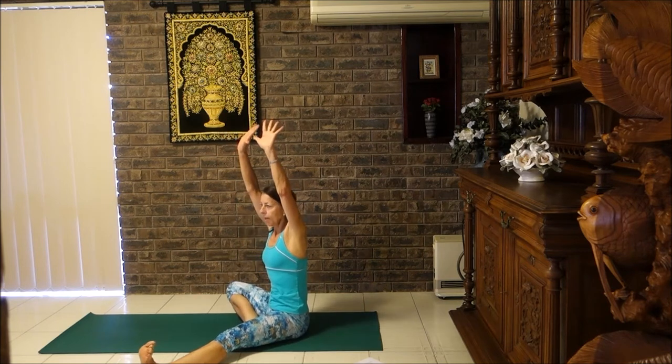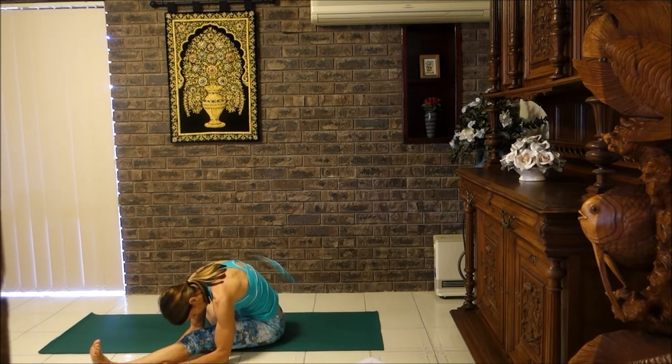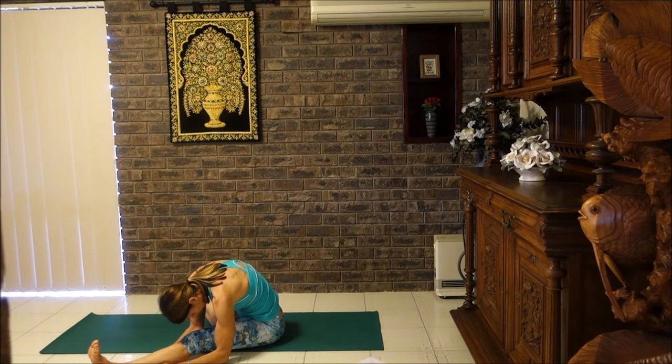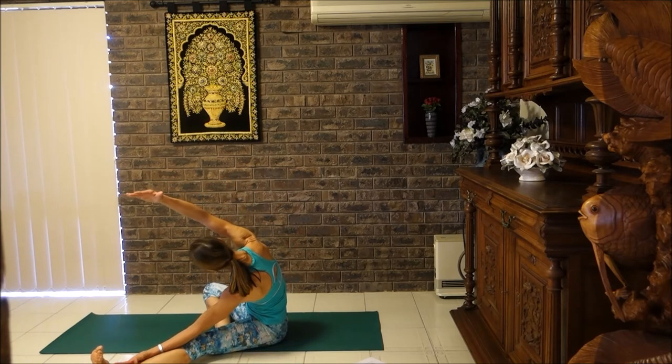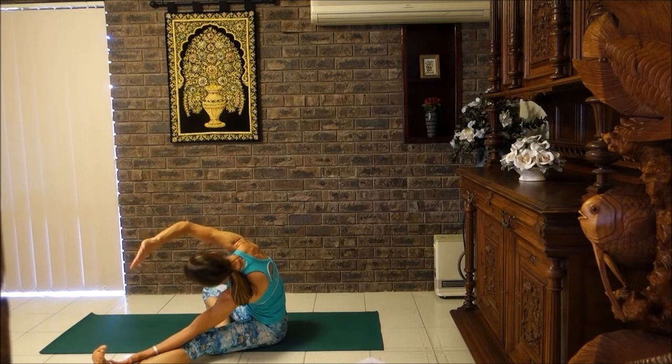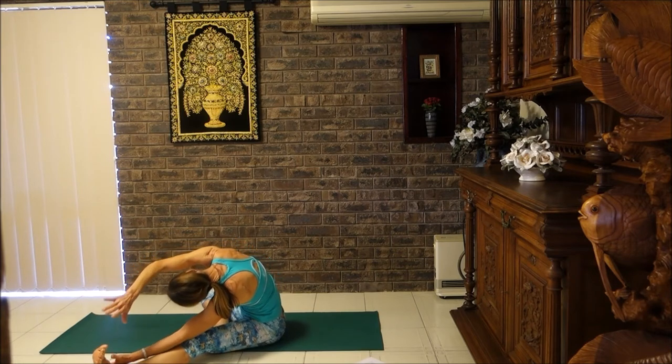We're going to breathe in, arms forward, breathe out, and let's settle ourselves into this position. Then lifting up, taking the back of the hand on the shin, rotate the ribcage, lift the other arm up and over — shoulders away from the ears, you might like your palm forward. Feel the stretch around the ribs and the hip. If you can, you're going to hold your big toe.